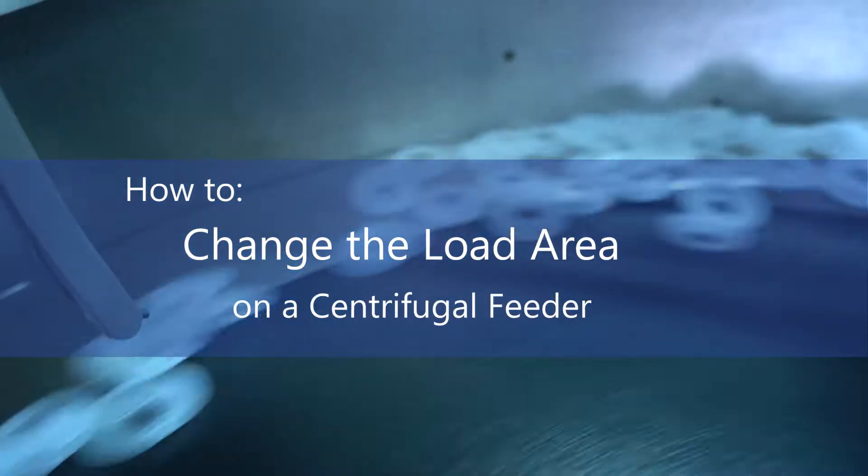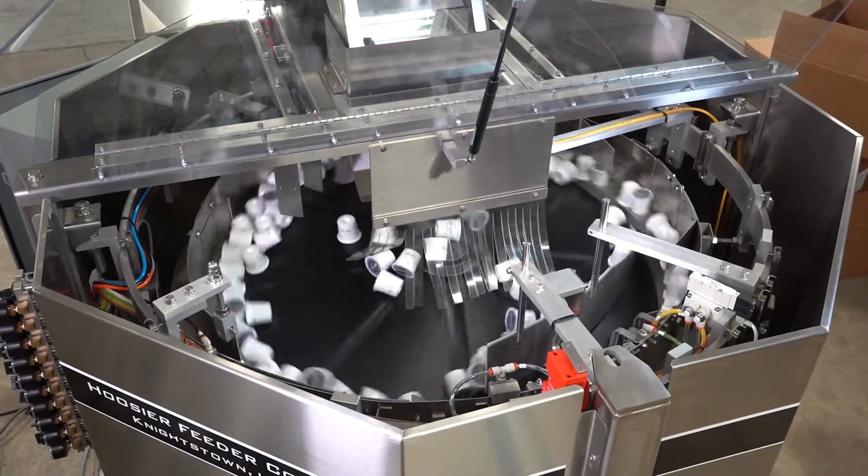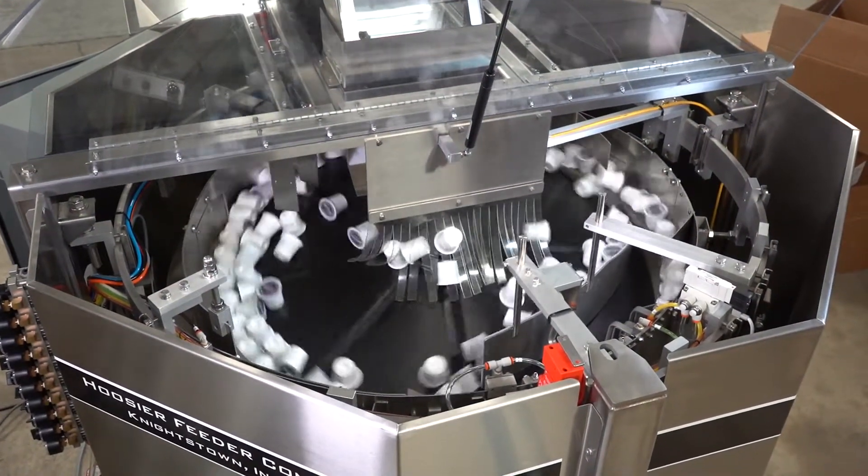Changing the load area of a centrifugal feeder is an important modification when considering machine placement in the production line and fine-tuning the system after it's been tooled.